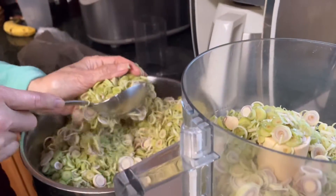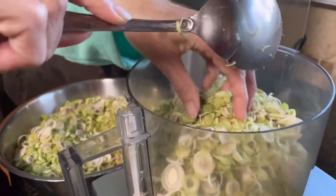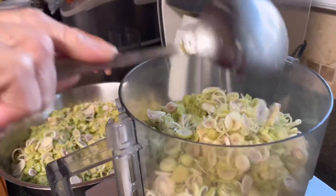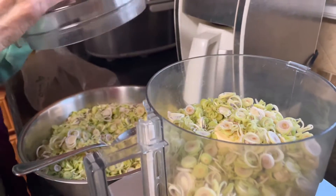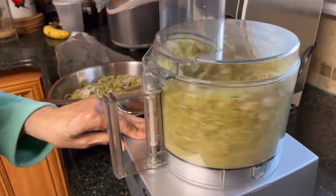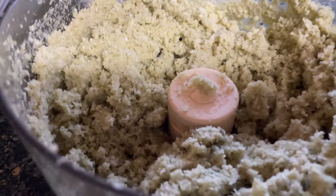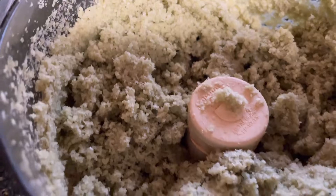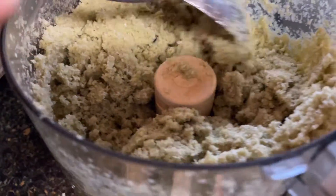We're going to use the food processor to grind it up and make it more fine so that we can marinate it with our food. You want to get it to almost a paste-like consistency in order to have it very fine.